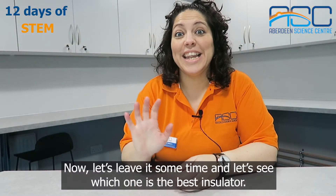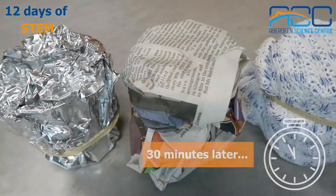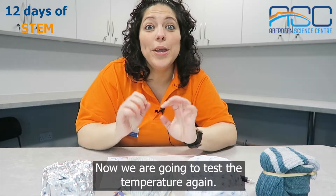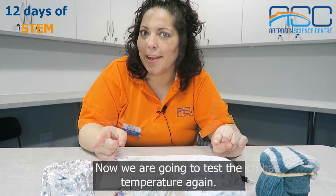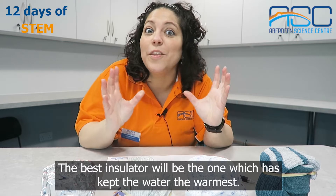Now let's leave it some time and see which one is the best insulator. And we are back. Now we are going to test the temperature again. The best insulator will be the one that has kept the water the warmest.